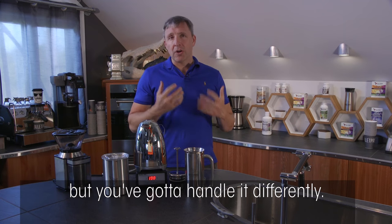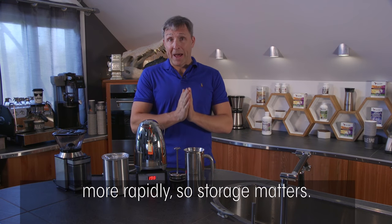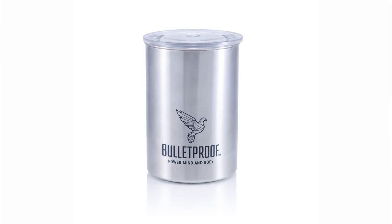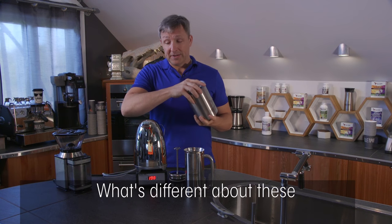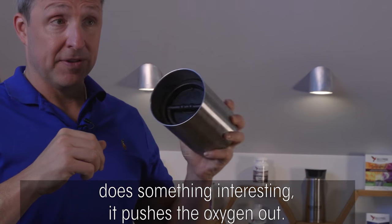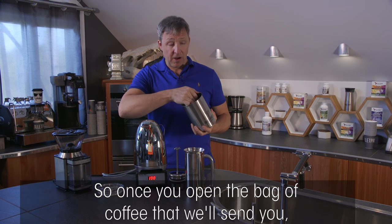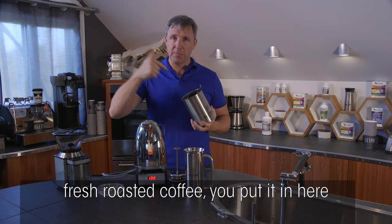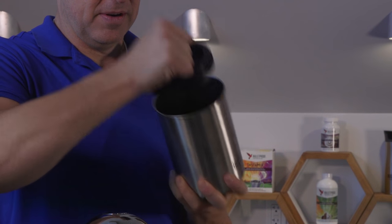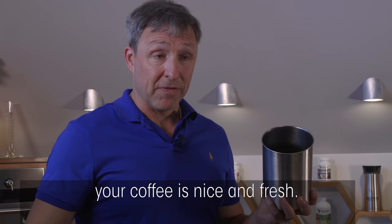Darker roasted coffee tends to go stale more rapidly, so storage matters a little bit more. There's more oil on the surface, so you need one of these Bulletproof canisters. What's different about these is they have an inner seal that pushes the oxygen out. Once you open the bag of fresh roasted coffee, you put it in here to keep the oxygen out — when you pull it out, you hear that vacuum sound and your coffee is nice and fresh.